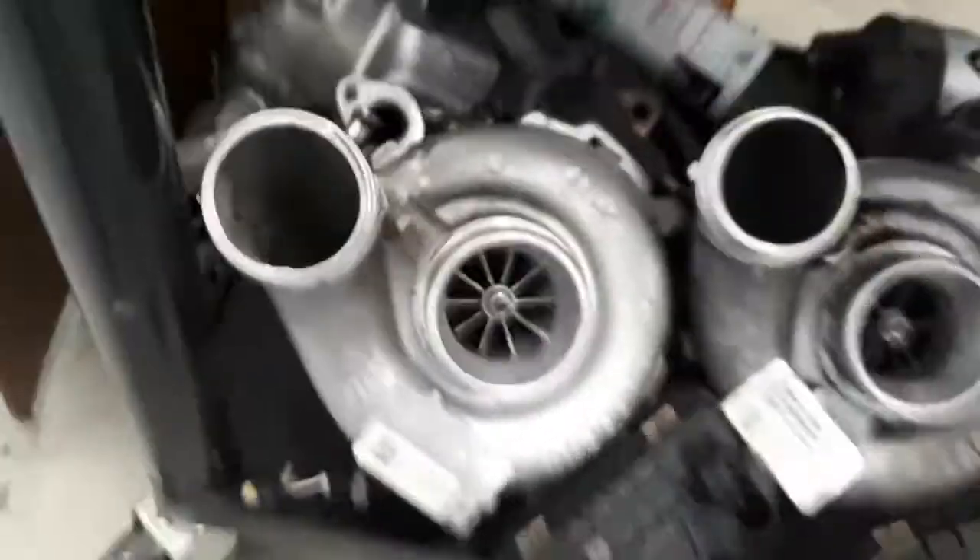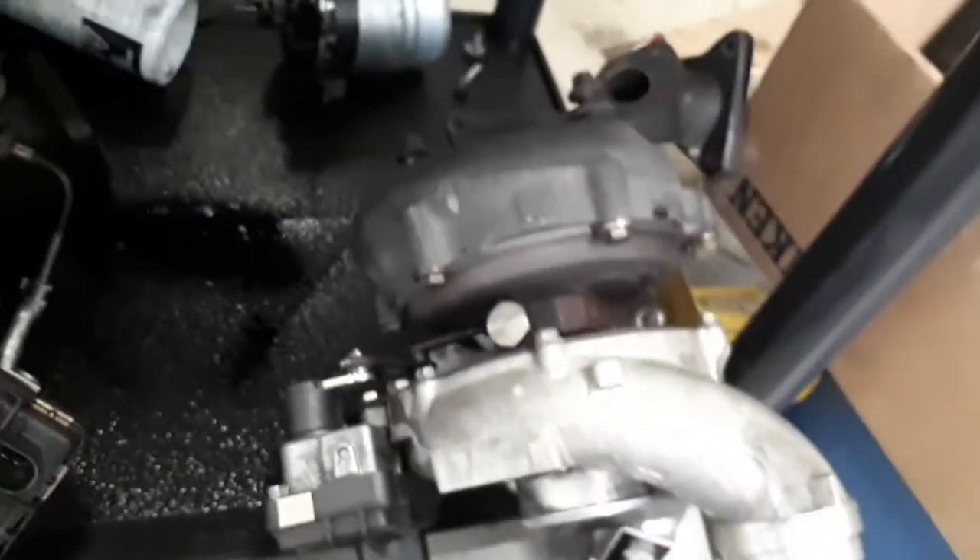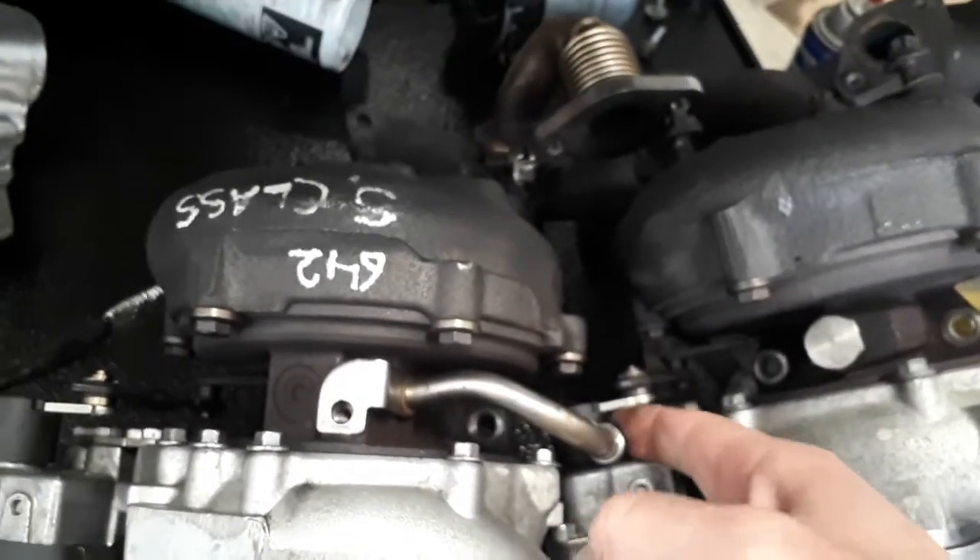The other difference is the stock turbo is just oil cooled, whereas this turbo is also water cooled, so you have to figure out how to route water into and out of it.